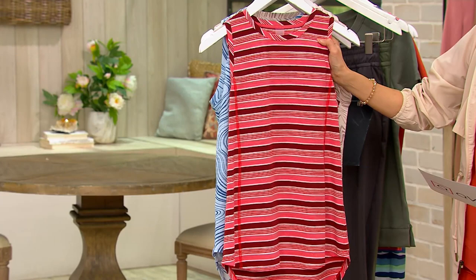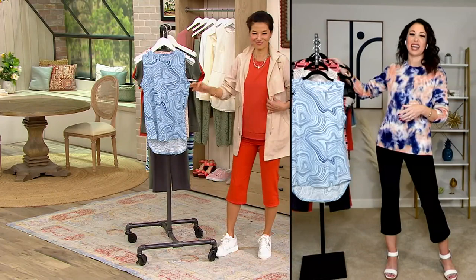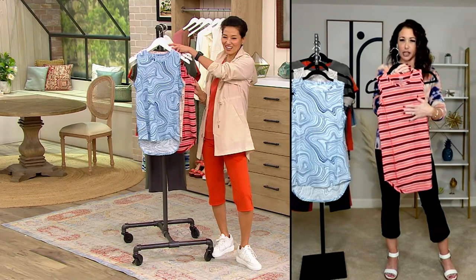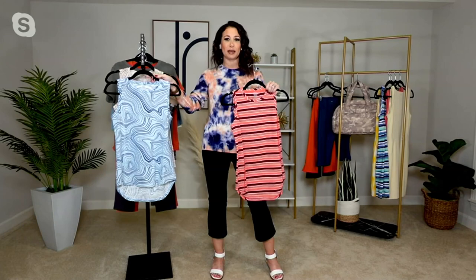Look at how great the syrah stripe looks with that anorak — a whole outfit, great color match. I'm kind of a red girl, and I think this particular print has a little nod to a retro moment. They're all groovy, right? They're all so fun — the pattern is so fun.